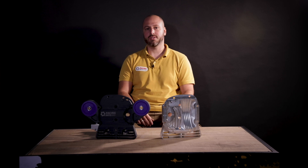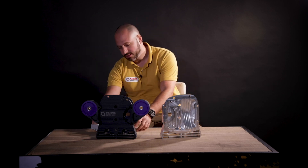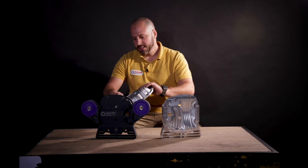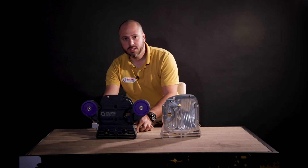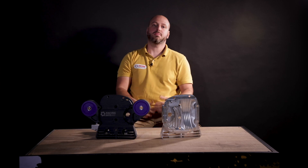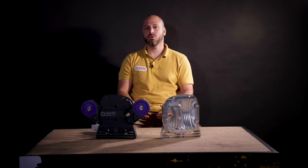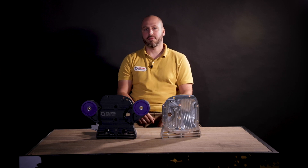You all know that the most common problem of the factory rear cover is its tendency to break. This happens because the factory rear cover is made from cast aluminum. Factories naturally tend to lower production costs as much as they can, so they use a casting procedure as it is the most cost-effective way to make something. But we don't.